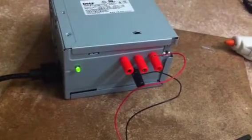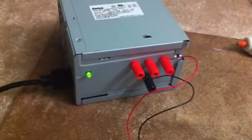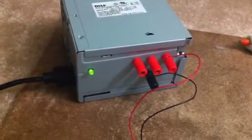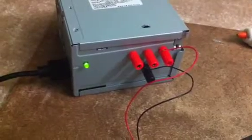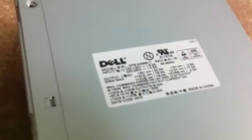This is an Instructables project based around making a desktop power supply out of a beaten down and old computer power supply. As you can see, it's just a good old Dell — I think it's 150 or 200 watts.